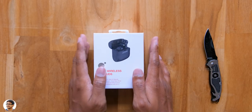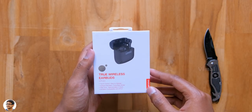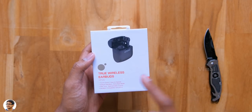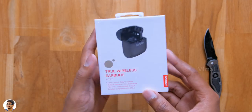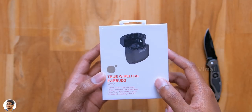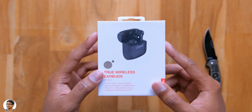Hey, what's up guys, this is Vimal here and welcome back to another video on my channel. Today I have a new TWS to show you all and these are made by Lenovo. Lenovo has recently launched a new lineup of audio products and this is one of them — special TWS earbuds that come with an extra bass mode, and the model is called the HT20.